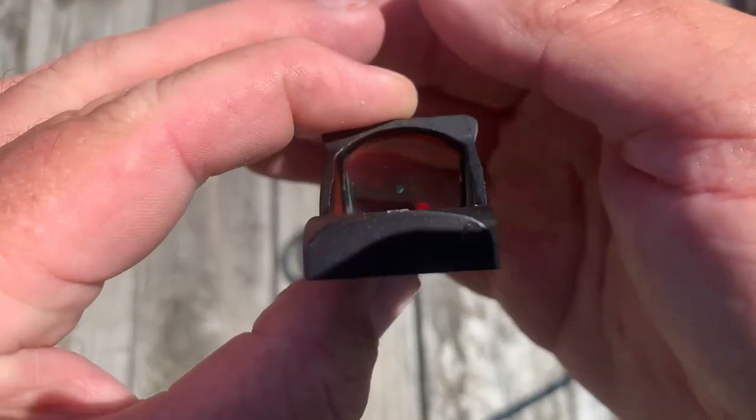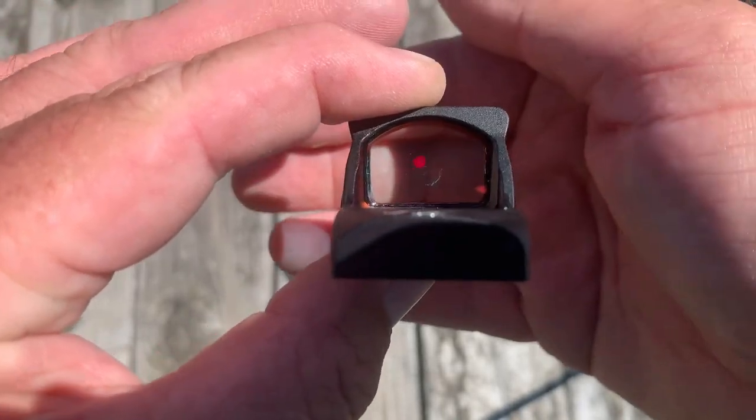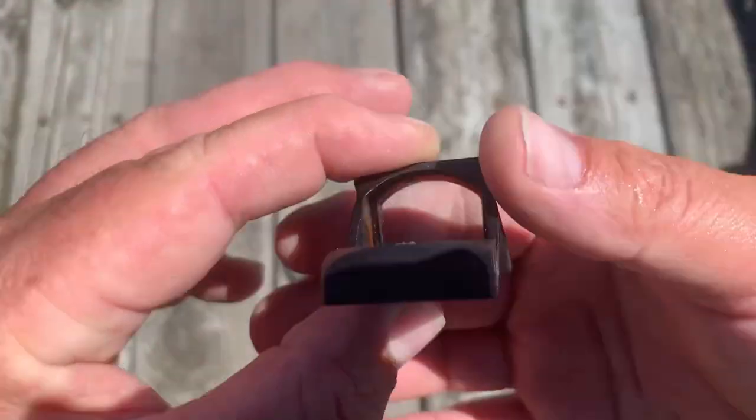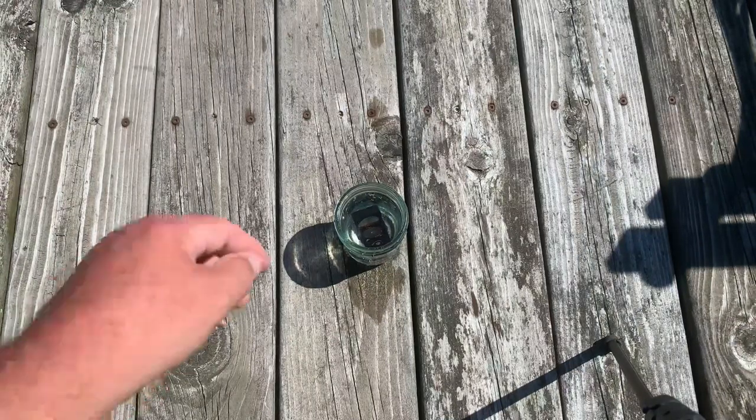We can see it is lit up — you can see the dot right there. We've got a mason jar and we're just going to throw it right in there. It's sitting in the mason jar. I would have thrown it in the pond, but there's a lot of algae on the edge and I can't reach it there, so we're doing it this way. I'm going to let it sit in here for about another five seconds, then pull it out and see if it's still lit up.